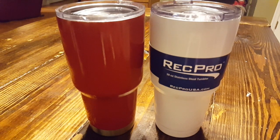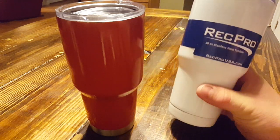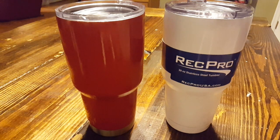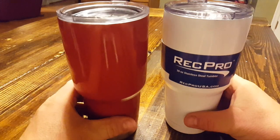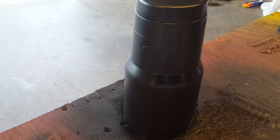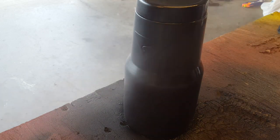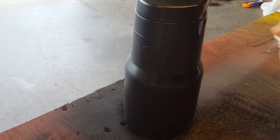Hey guys, welcome back, this is Ryan. Today we've got something a little different — we've got the Red Pro on the right and the Yeti on the left, and today we've done a special coating. It's a DIY — you can pick these cans up for about five bucks locally at Walmart, Lowe's, or most home improvement stores. Best of all, it's not permanent. I like custom stuff; I don't like to be the same as everybody else, but I don't like permanent modifications.